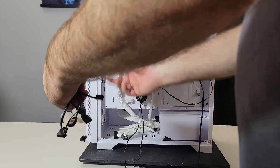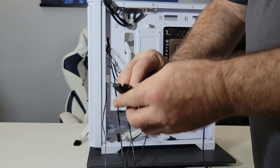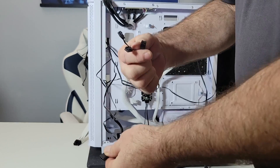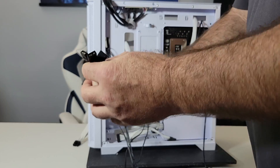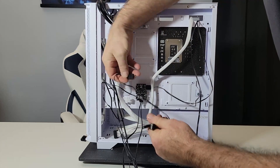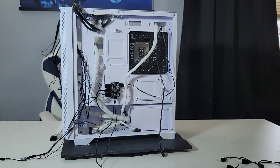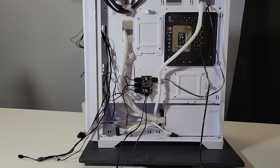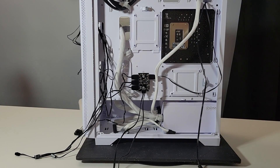Over here you have three more fans, which means you should have three fan connectors and three ARGB connectors. So now we have one, two, three, four ARGB connectors total — and we have four fans. Makes sense, right? Over here we have three fan connectors, and over here we have another fan connector — so four fans, four fan connectors.